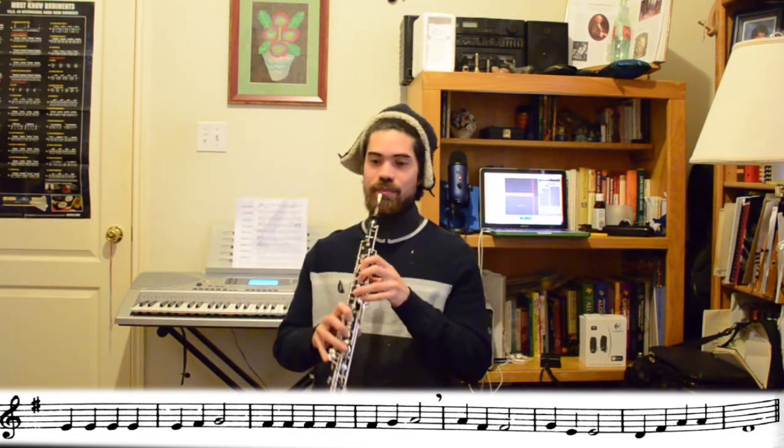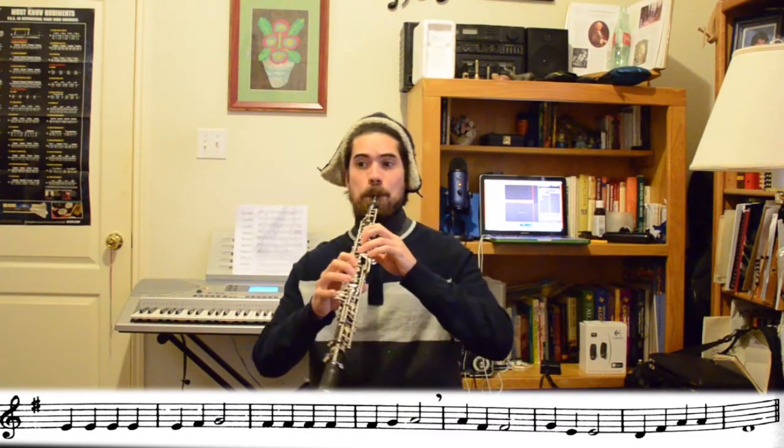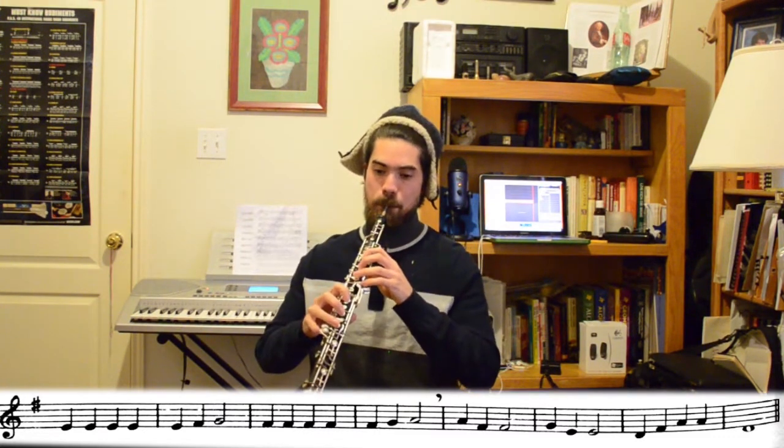Finally, we have the A prime section, which is almost the same as the A section but a little different and also much shorter. Here it is again a little slower so you can pause it and work it out, or play along with me.